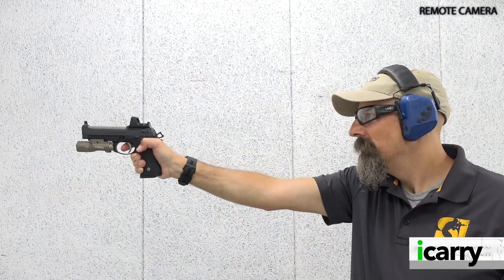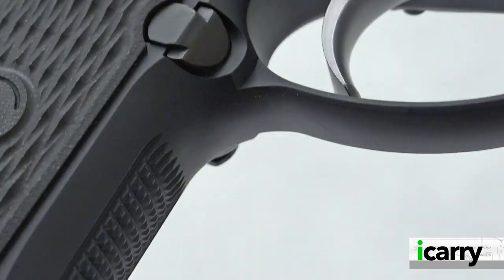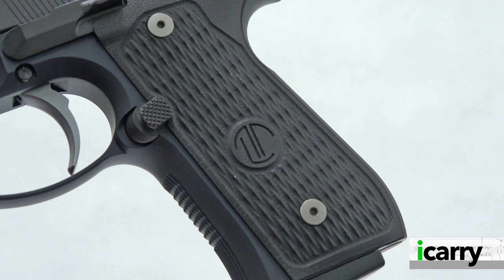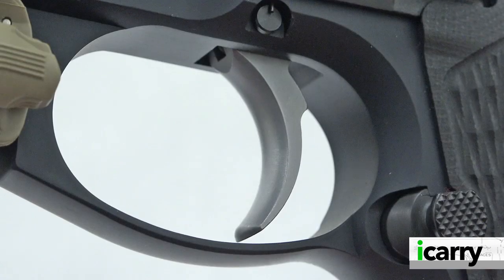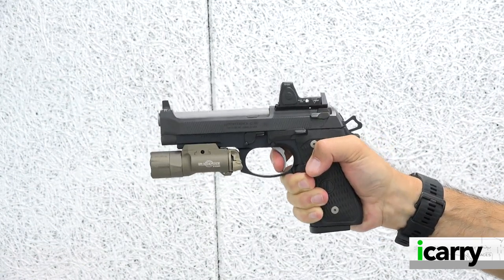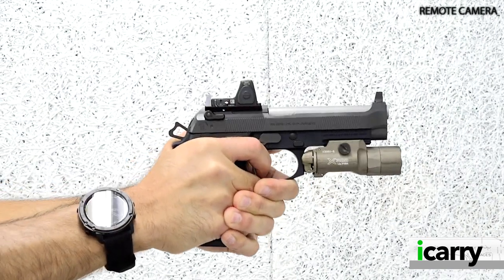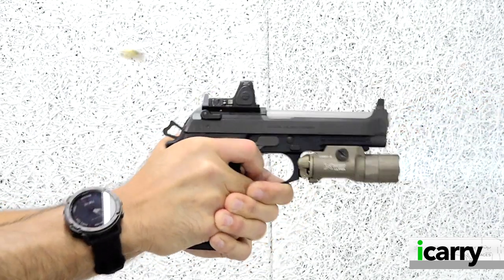Here are just some of the improvements and upgrades that come with an LTT 92: radius trigger guard, skeletonized hammer, thin VZ LTT G10 grips, beveled magazine well, and an oversized magazine release. The trigger gets Langdon's signature trigger job, bringing it to a six-and-a-half to seven pound double action pull with a three-and-a-half to four pound single action pull.